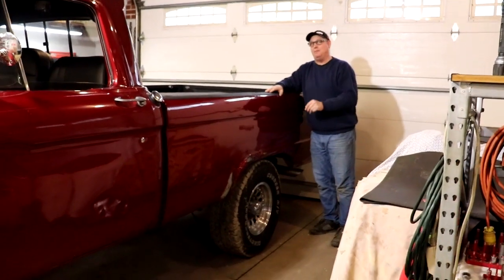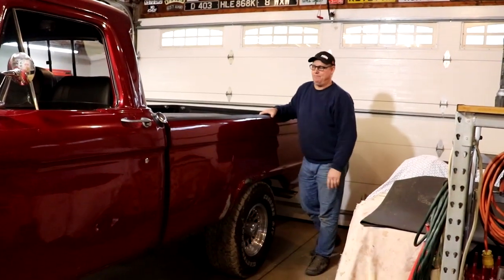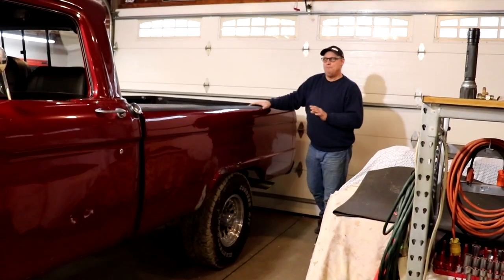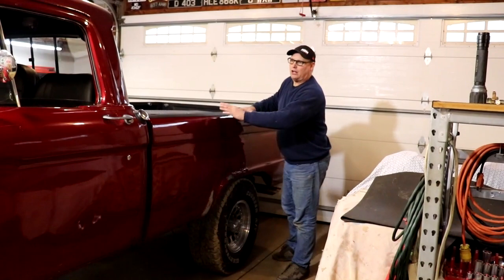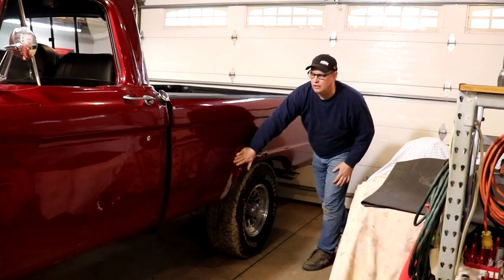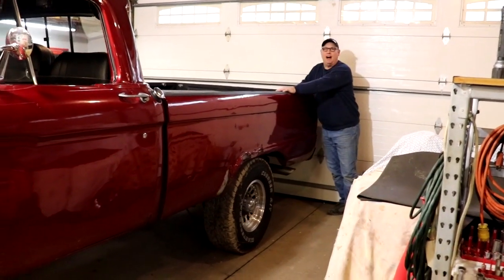The fact is they want to sell them and they're gauging interest, but these are not being reproduced at this time. What we've done is we went looking in the south and we found a complete donor truck — long bed, same year range, same body style with good clean lines — and we're going to salvage that truck to make this one live on.